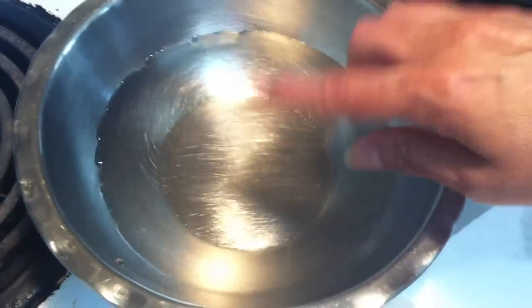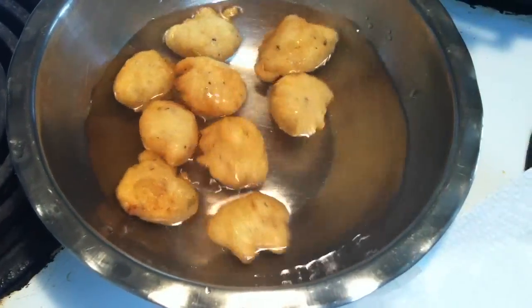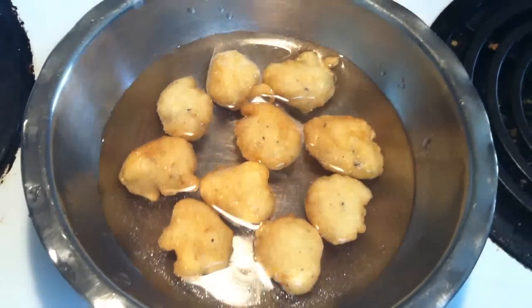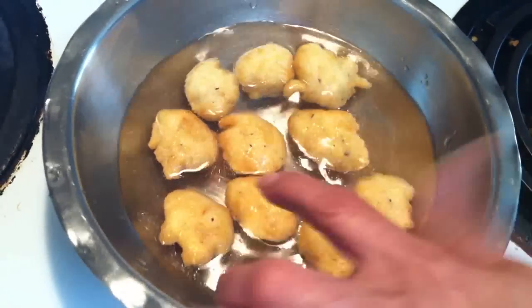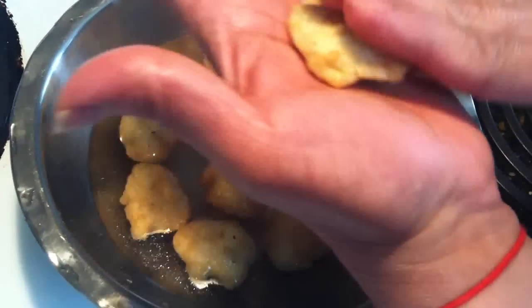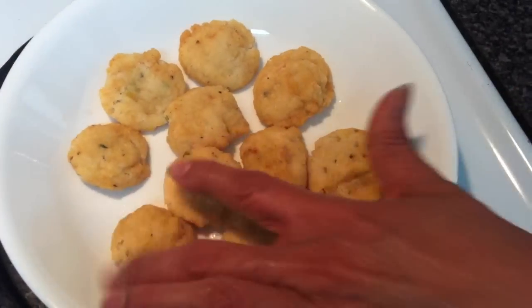Now I have water here — cold water. I drop the fried vadas into it. If you leave them longer, more water goes in, so at least one minute. After one minute you see the oil coming out. Use two hands, place the vada and remove the excess water. Put it in the dish gently — press it and place it like this.